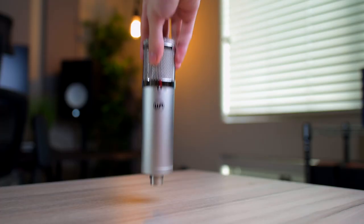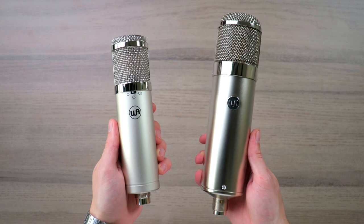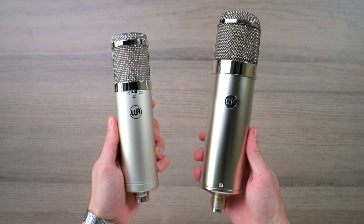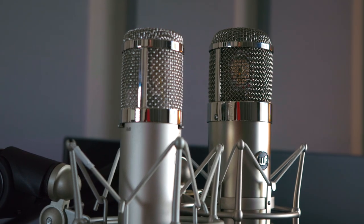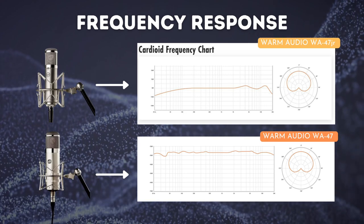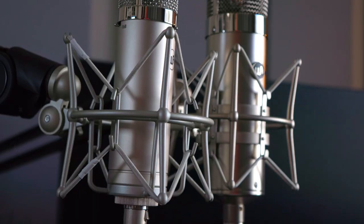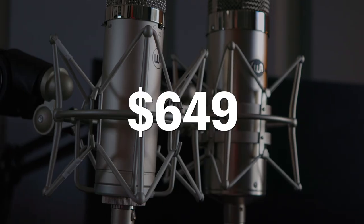When comparing the WA47 Junior with the WA47, the first clear difference is their size, but actually the biggest difference is their circuits. The smaller WA47 Junior has a FET circuit, while the WA47 has a tube circuit. This results in both microphones sounding totally different — and the question you're probably asking is whether or not that difference is worth $700. Let's find out.